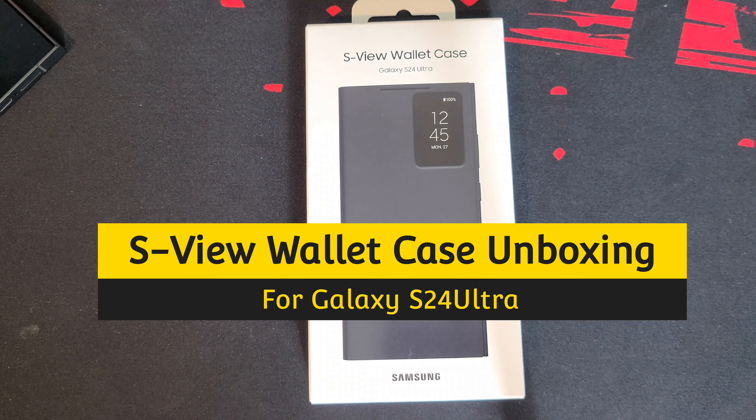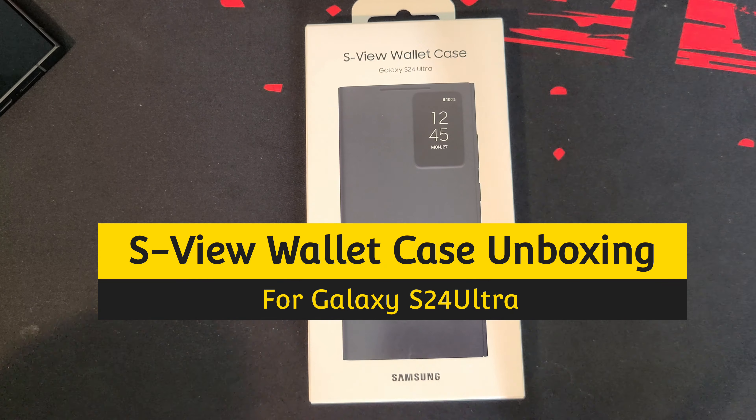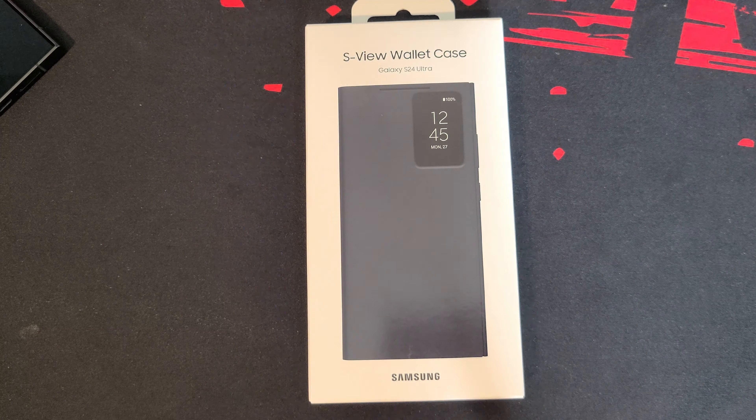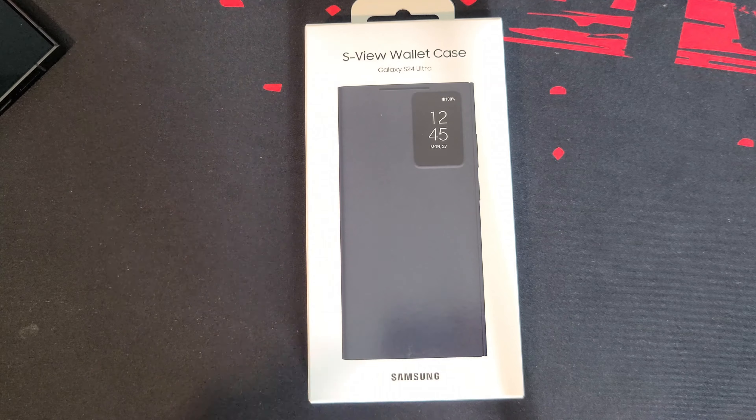What's up YouTubers, boys and girls, it's Red Crimson 102. Today I'm in tech mode — I just got my brand new Galaxy S24 Ultra and I also picked up the S View wallet case, both items from Best Buy.